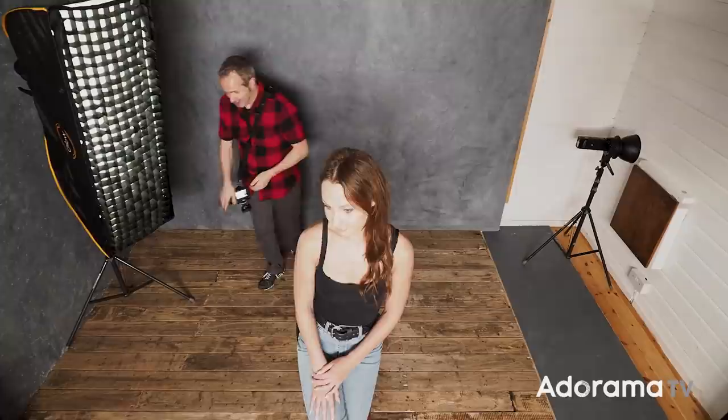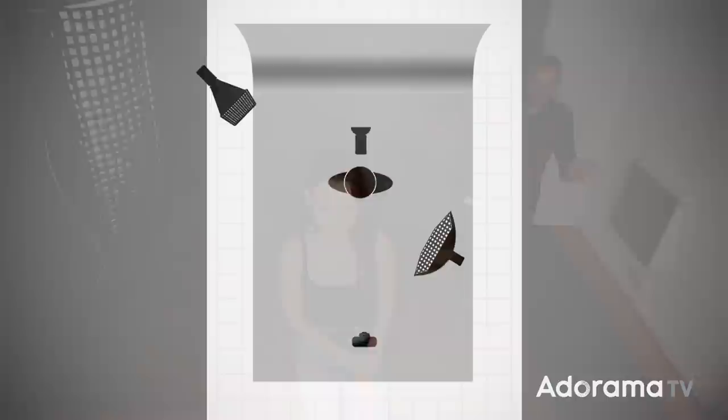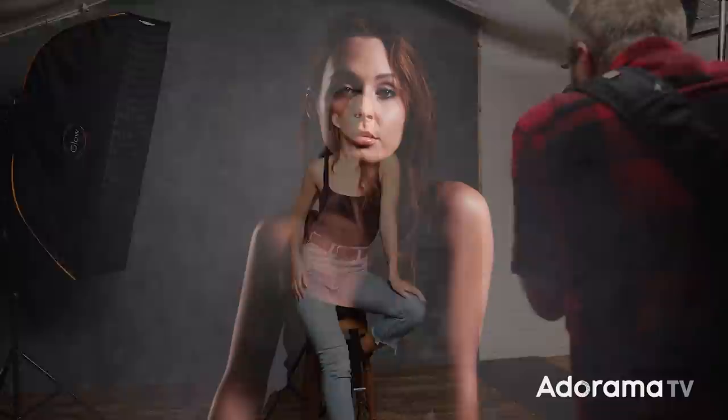I'm using this nice big strip box with a grid once again to direct the light forward. Now we're getting better — we've got some separation of Sophie from the background, but the background is really really dark. So to make the background a little less dark I'm going to add in a third light whose one and only job is just to light the background. I'll pop it in behind, point it to put a nice little circle of light back there and add a little bit of background detail. This is my lighting setup — I'm going to keep it the same throughout the rest of this video.